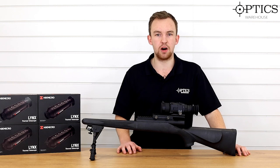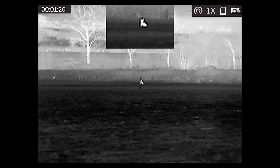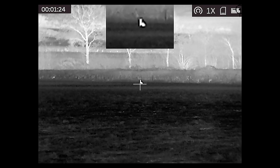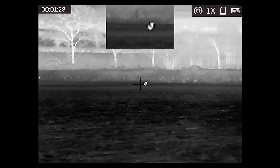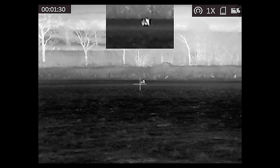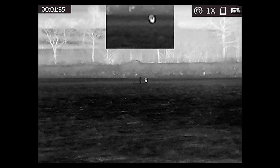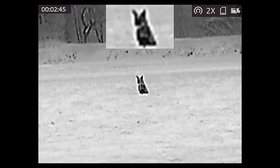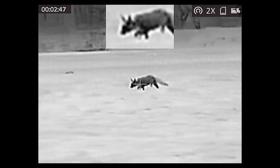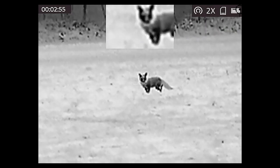What people are going to be asking about is what sort of image you can get out of this. Those of you familiar with the HIC35 will know it uses a 384 by 288, 17-micron sensor — the same standard you'd expect from the Pulsar XQ range. It is exactly the same within this unit, and it comes with a 35mm lens, so you can think of it as the monocular morphed into a scope. You're going to get the same style of image you'd get from the HIC35 Vulcan.